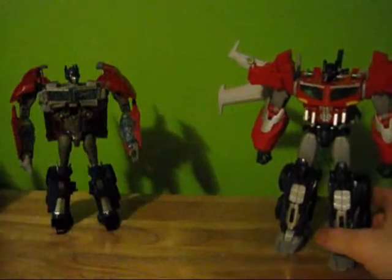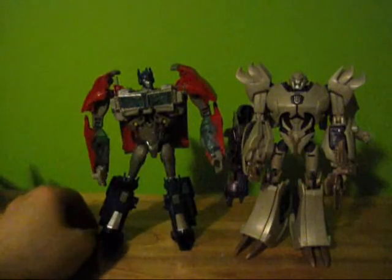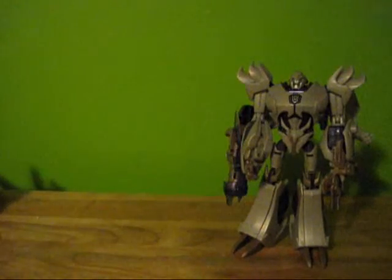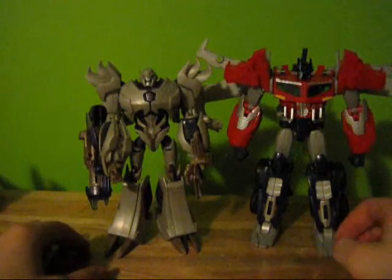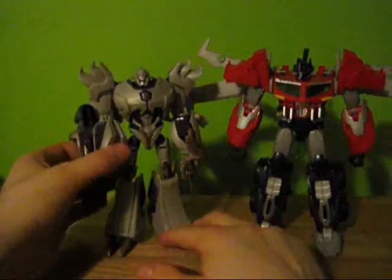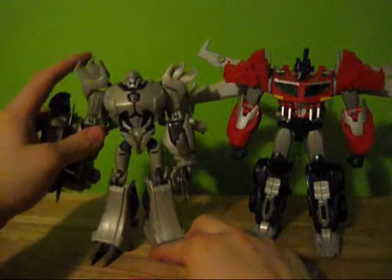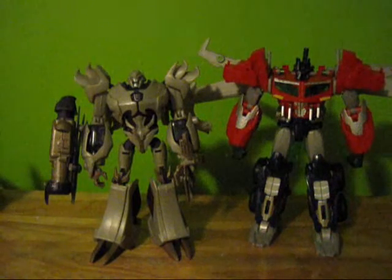Here is a small comparison with the original Prime and Megatron, and now here he is next to new Prime. Like in the show, he is about the same size as Megatron — a little bit taller, more muscular. It looks like they can go head to head in a fist fight. Not that they couldn't before, but now it looks a little more evenly matched.